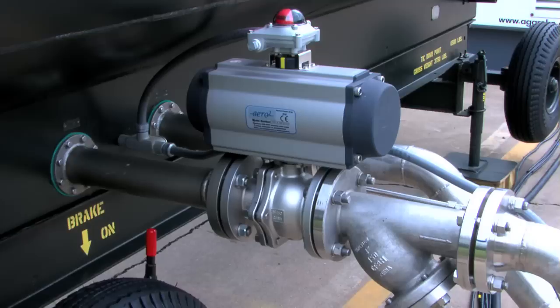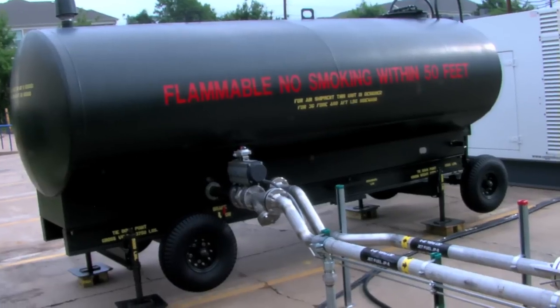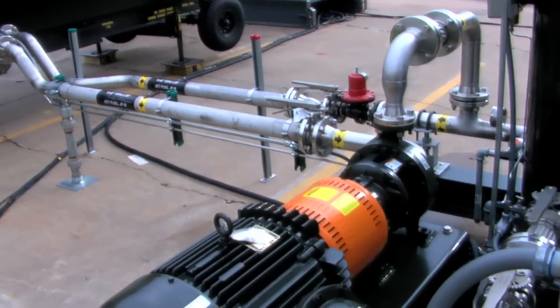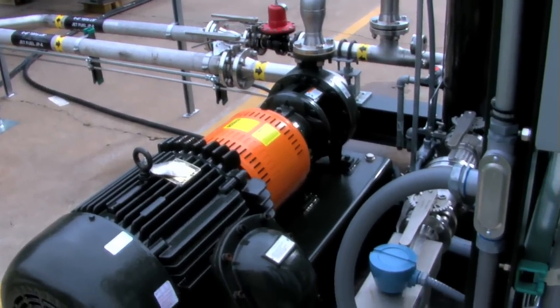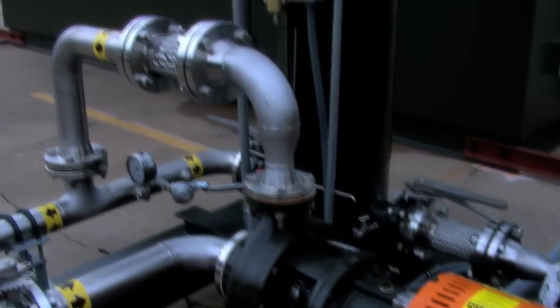The pump filter skid incorporates a backflow regulating valve that will unload the fuel pump during low flow conditions. The filter assembly incorporates an easy access lid for filter change so that you don't have to drain the entire fuel system to change the filters.